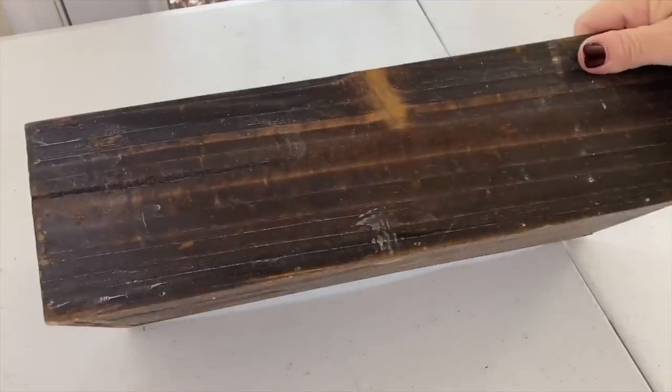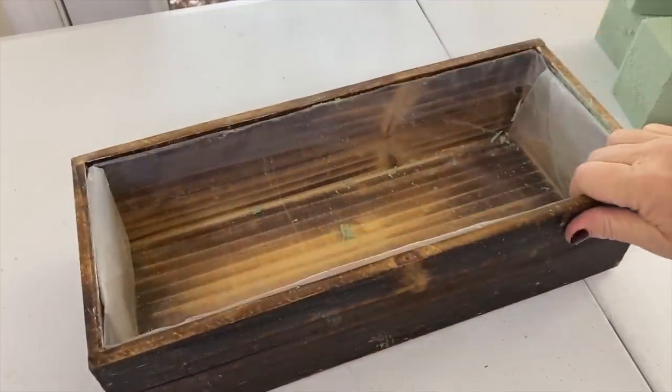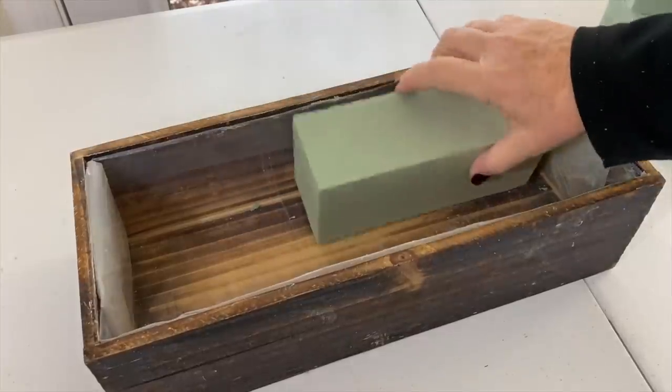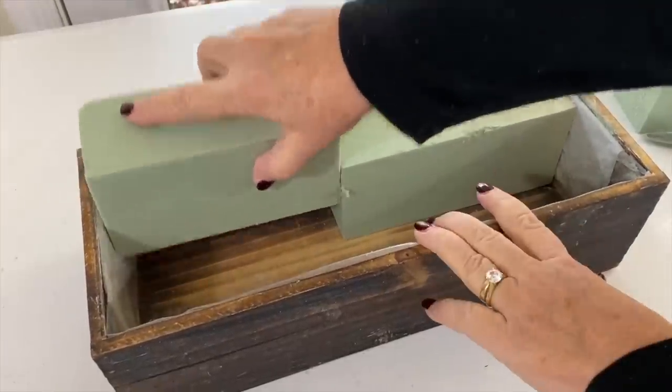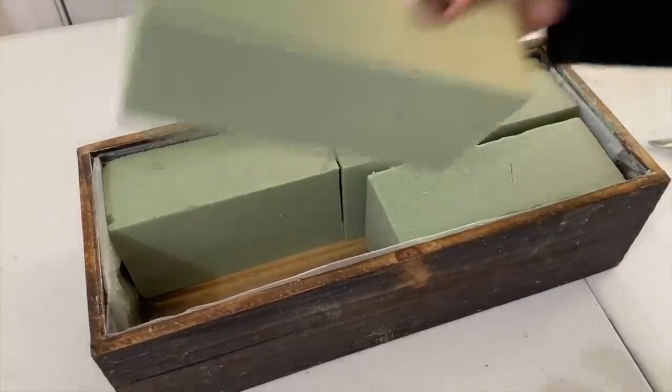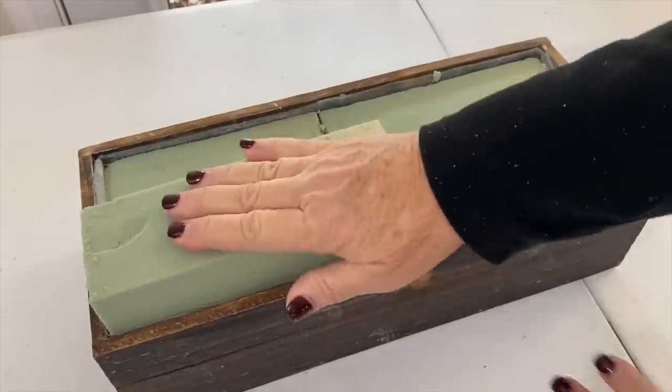I got this box on Amazon — this is a great functional piece you can use over and over again. I'm just going to wedge some floral foam that I pre-cut so that it will be wedged in there tight.